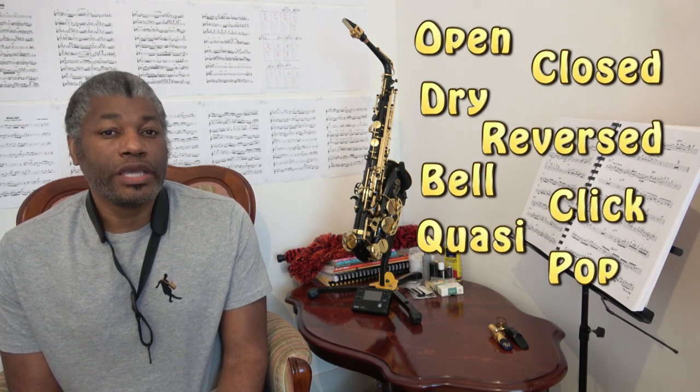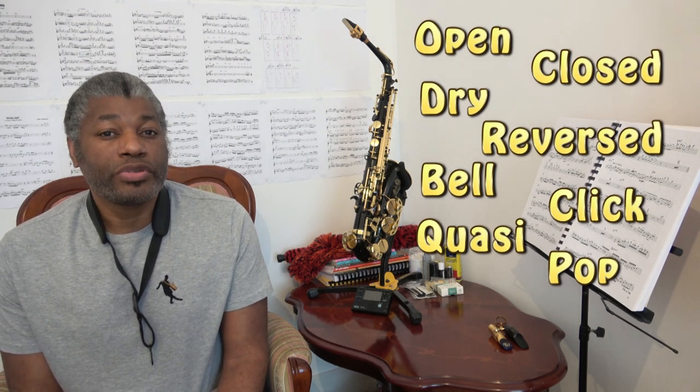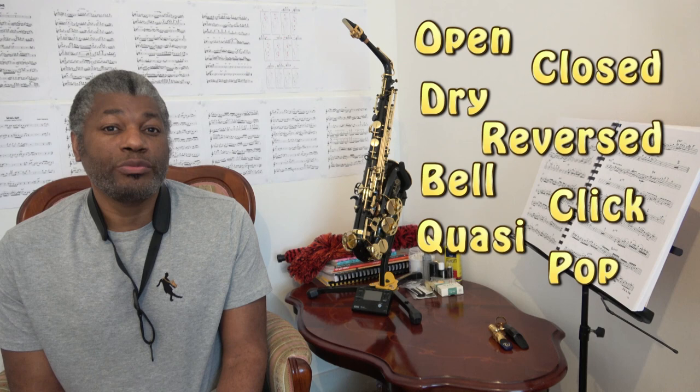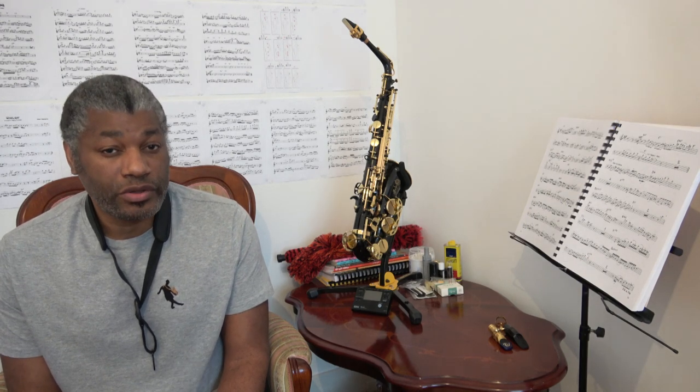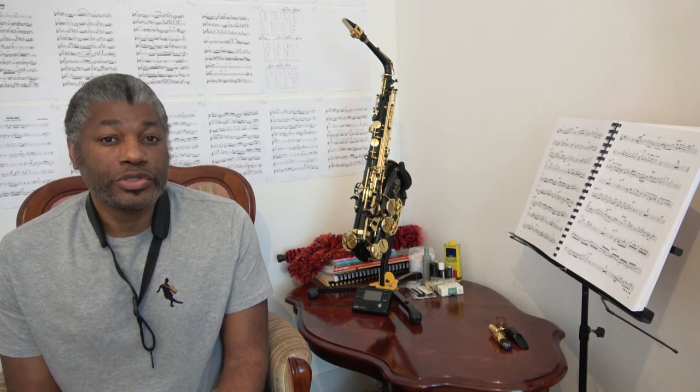In this video we will get you started on looking at how to produce a slap tonguing effect, and with practice and experimentation you should be able to produce the other types of sounds. So let's get started with some simple animation on how to produce the slapping effect.